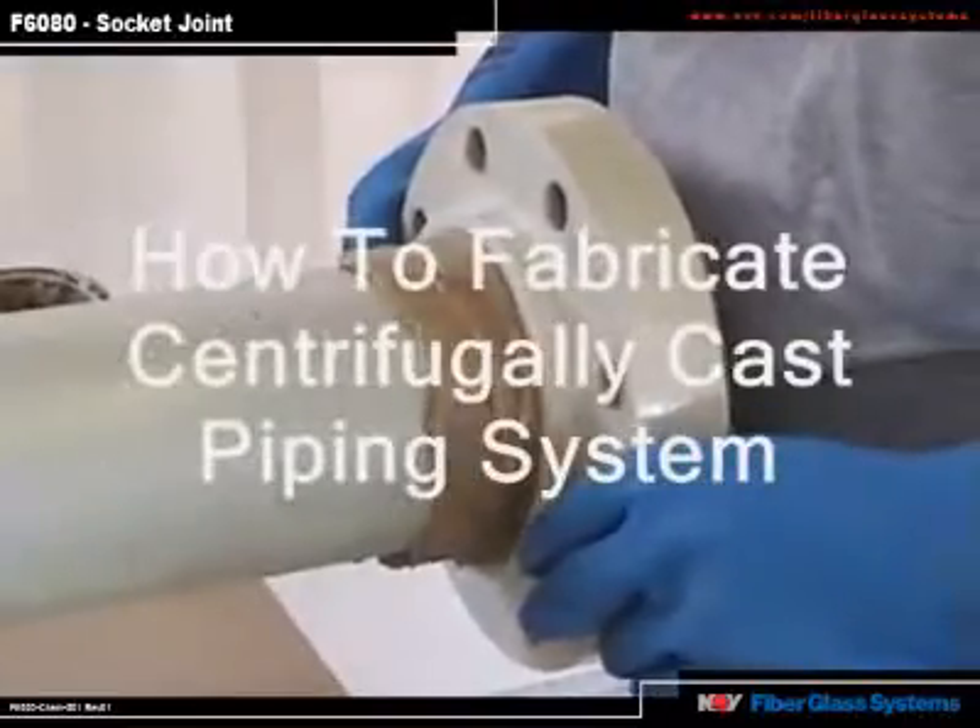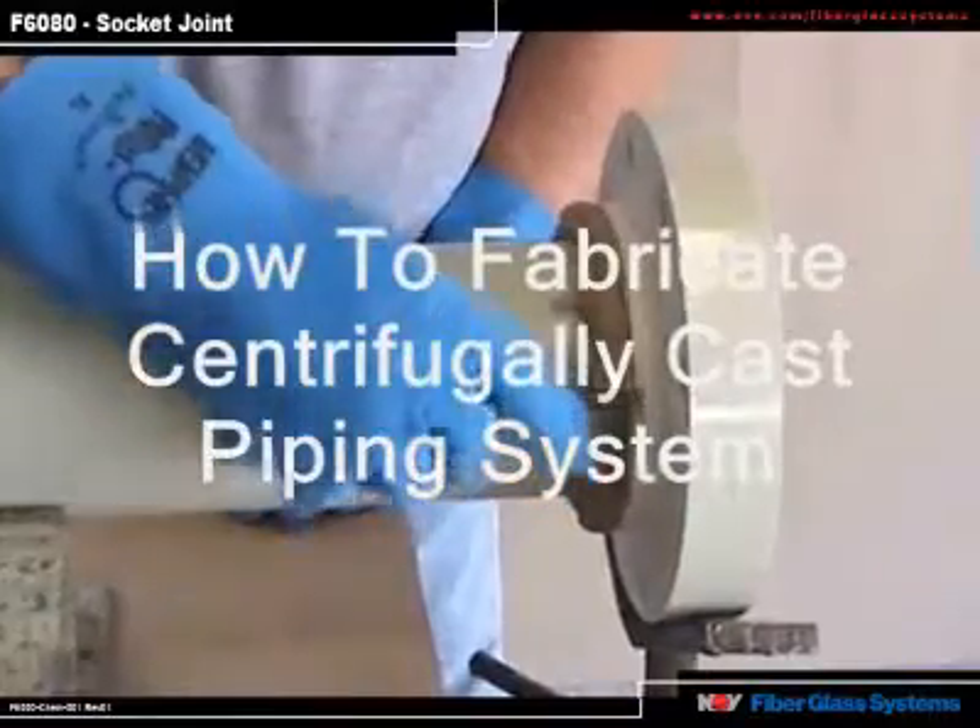This video will demonstrate how to fabricate a centrifugally cast piping system.